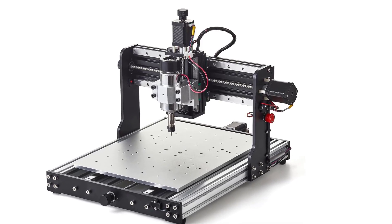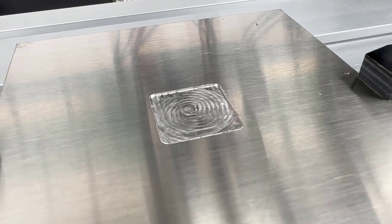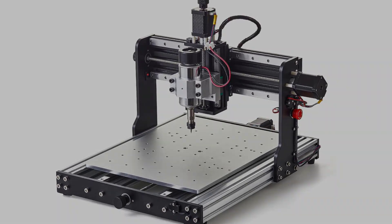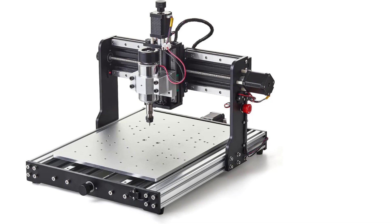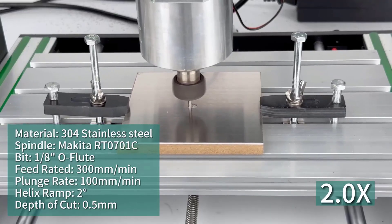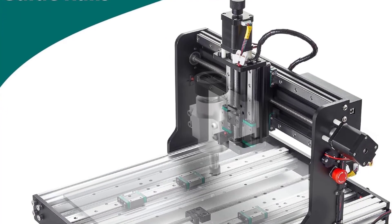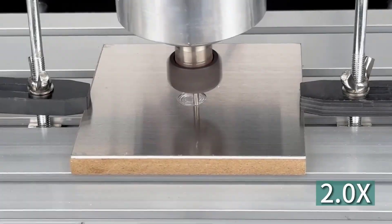What sets it apart: dual linear guides on XYZ provide very stable and precise motion, even under load. The 300W spindle is a sweet spot for aluminum, copper, and even stainless steel with proper feeds and lubrication. Fully enclosed electronics and wiring add reliability and safety. The Z-probe makes tool setup faster and more consistent. Rigid frame reduces vibration and improves surface finish. Materials compatibility includes aluminum (excellent with coolant/lube), copper and brass, stainless steel with light cuts and sharp tooling, wood, MDF, acrylic, PVC, plastics, and PCBs.